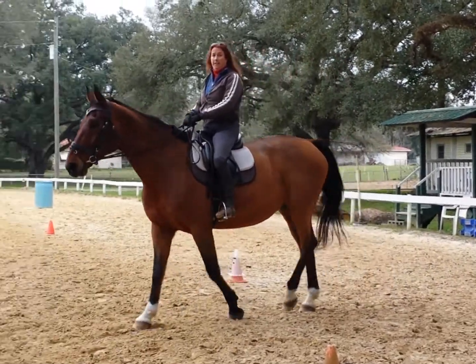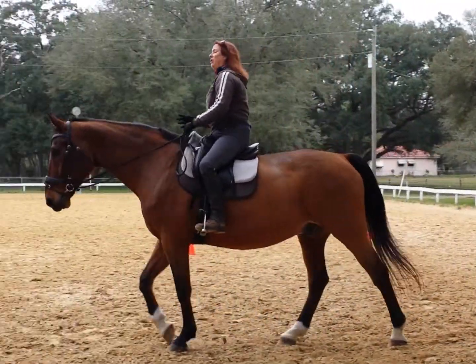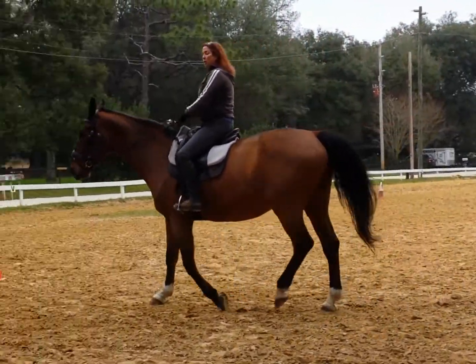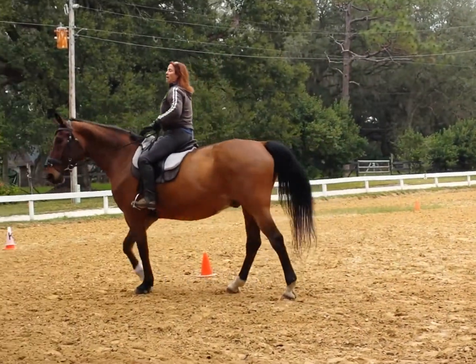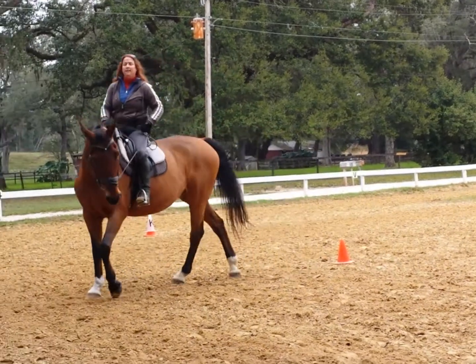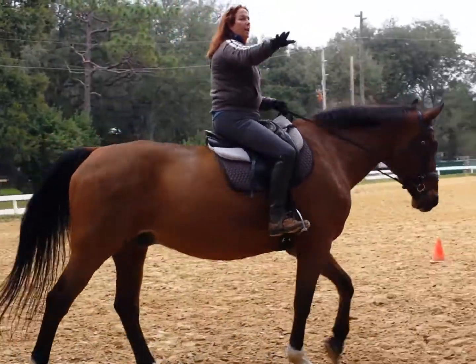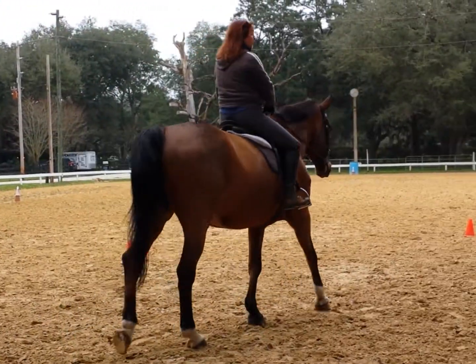I'm super tall — I have to go out and get the step stool to get on. So our next goal is when we get on: most people want to get on and just walk around the edge of the ring. This is not challenging to a horse; it gives them too much time to have a look around. They don't need to be doing that.